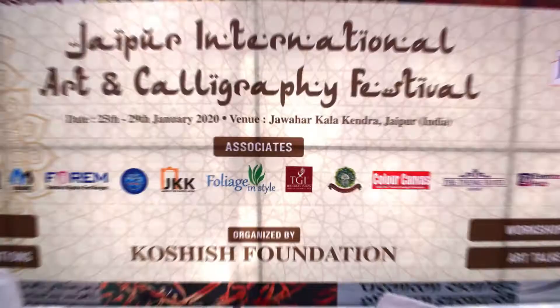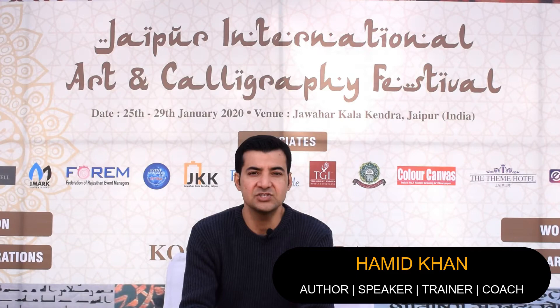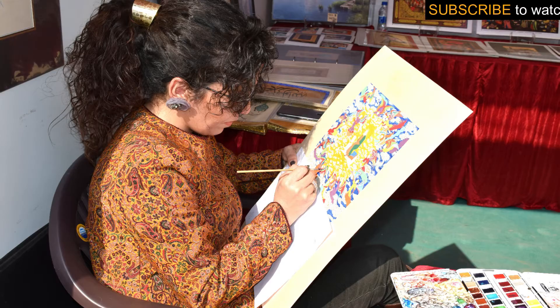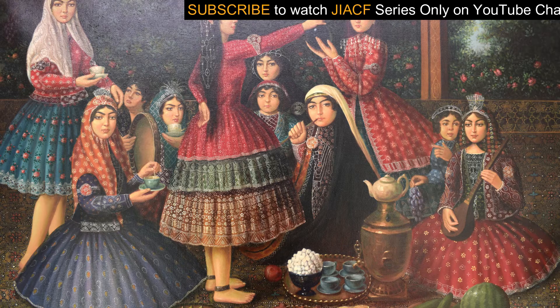I welcome you all to the Jaipur International Art and Calligraphy Festival, and I'm very thankful to Mr. Raza and Mr. Maksud who conducted this festival. The reason for appreciating people in their arts is just to motivate them and to motivate those who are actually trying to live their passion. We are trying to motivate these artists and all those people who think they are not being appreciated.